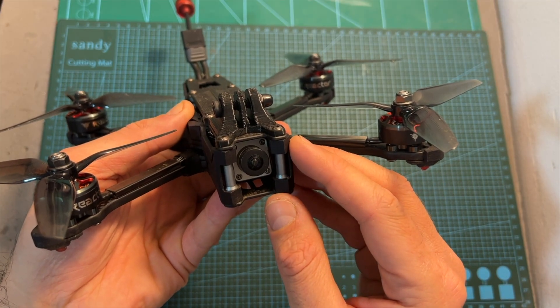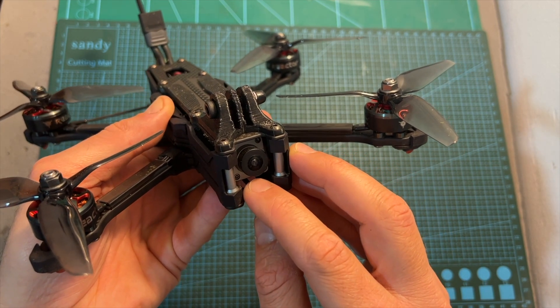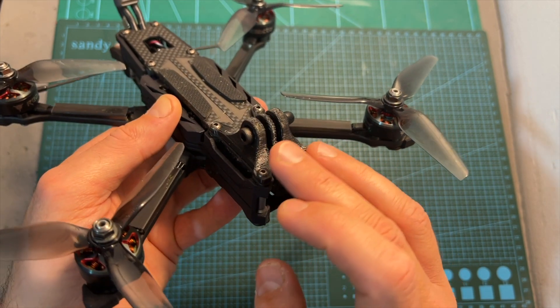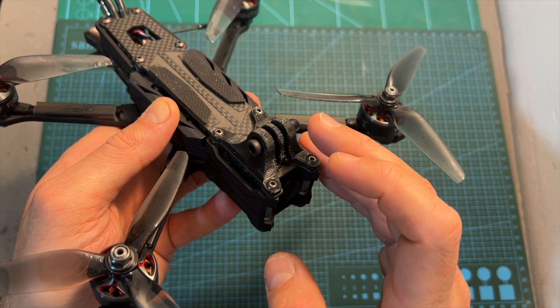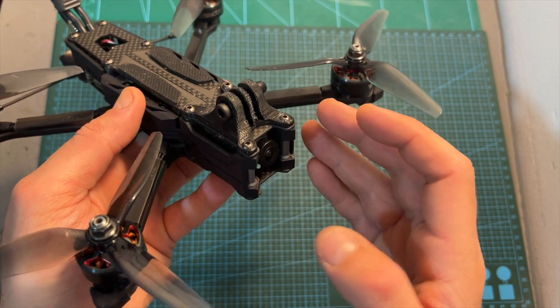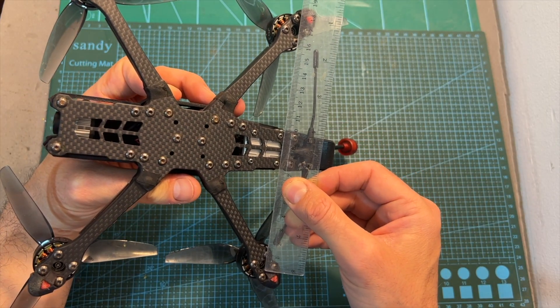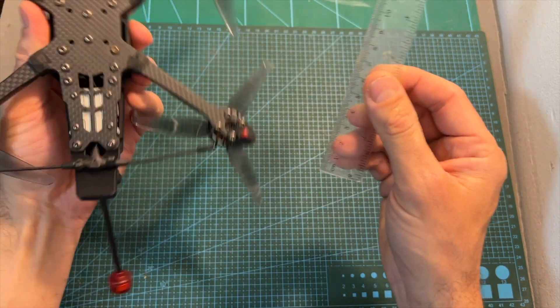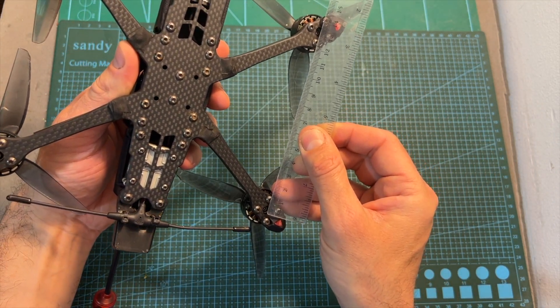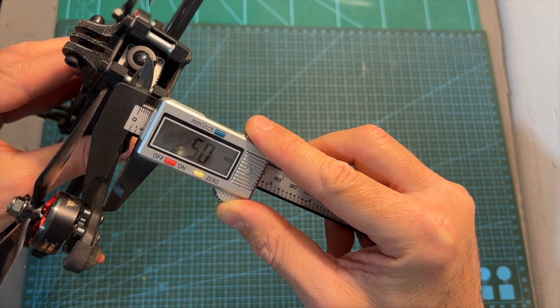The frame, which is also available separately, supports micro-sized FPV cameras, and the side carbon fiber plates of the camera are protected using removable molded plastic parts. The wheelbase of the frame is 215mm and it features a squashed X pattern. The thickness of each replaceable carbon fiber arm is 5mm.